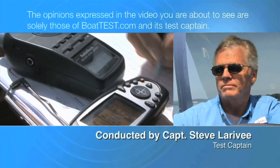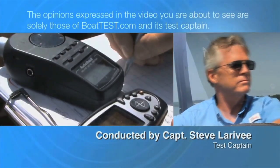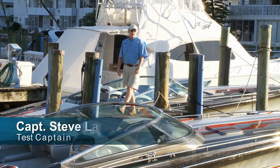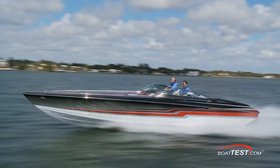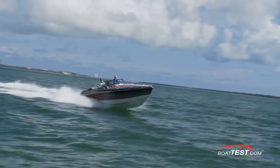The following opinions are solely those of BoatTest.com and its test captain. Hi, Captain Steve for BoatTest.com, and today we're going to do a features walkthrough of Formula's 353 FastTac.